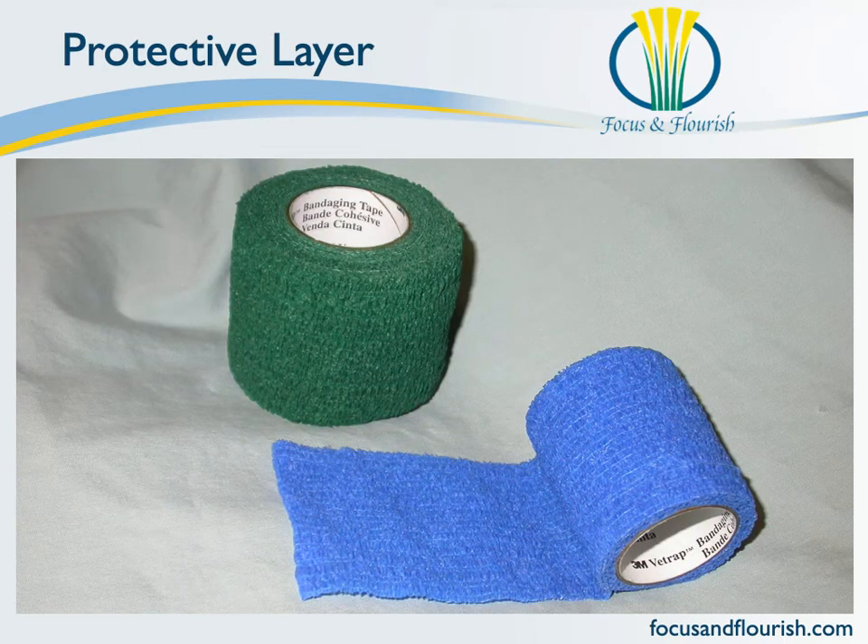Your final layer is going to be that self-adhesive cohesive wrap style material — such as Vet Wrap here, but Koban is another brand we're familiar with. Whatever brand you use, this layer is going to serve to protect your bandage. It's going to keep your bandage a little cleaner, help the cling maintain its shape, and it's also going to offer some water resistance properties for your bandage. Not waterproof — let's make that clear — but water resistant, which is just going to help this bandage go a little bit further.